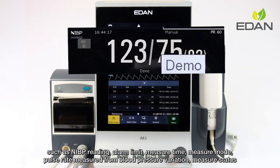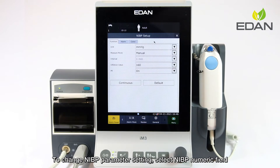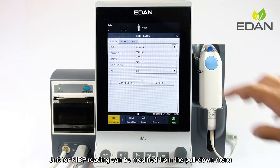The NIBP numeric field displays alarm limit, measure time, measure mode, pulse rate measured from blood pressure variation, and measure status. To change NIBP parameter settings, select the NIBP numeric field. The unit for NIBP reading can be modified from the pull-down menu.